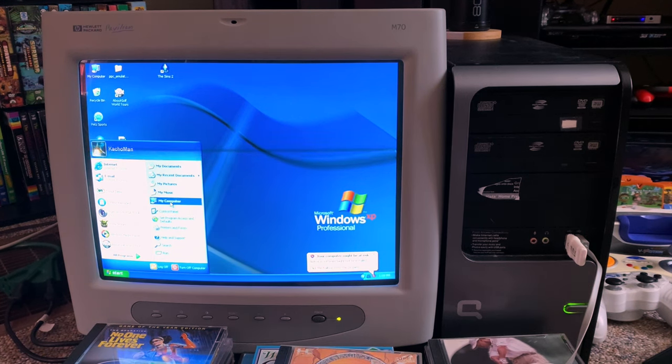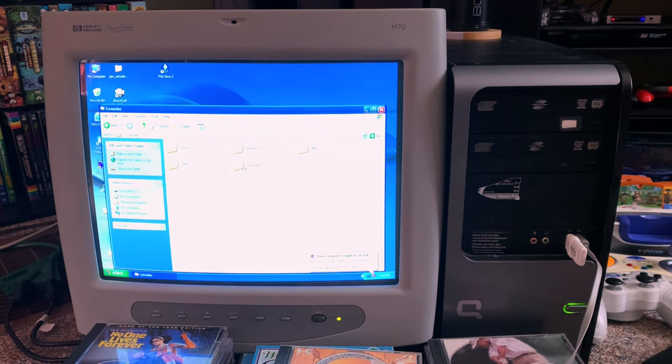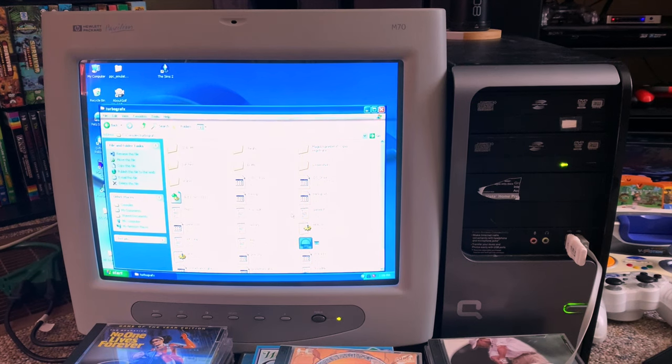Let me go into our consoles on the C drive here. I started putting some on here the other day. Let's just try DirectX 8 — I don't need OpenGL necessarily. I'm curious to see what this will look like because I've been using OpenGL, which also makes things look a little softer.